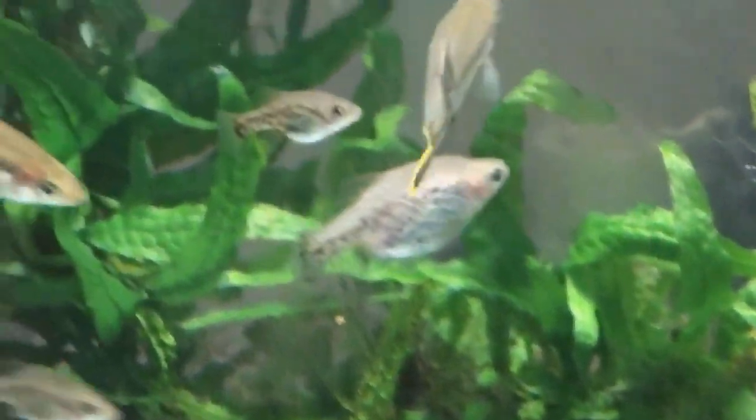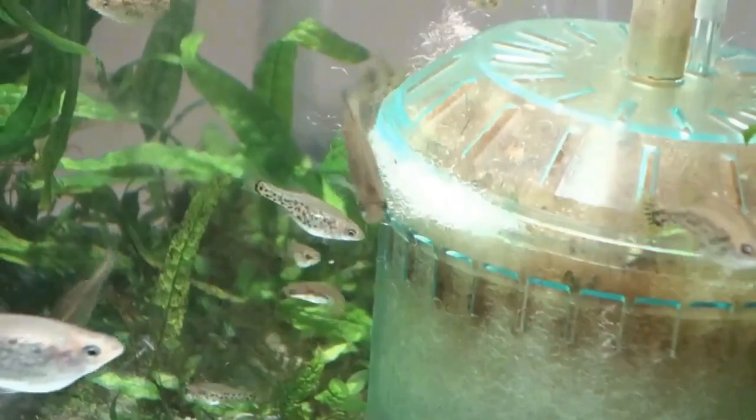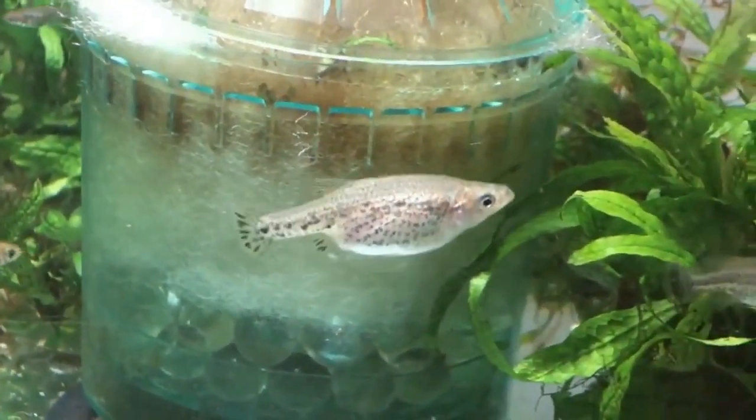Even as a Goodeid, the Splendens can handle warmer temperatures and can be kept long-term at 77 to 78 degrees without much apparent harm. However, they're most comfortable under 75.